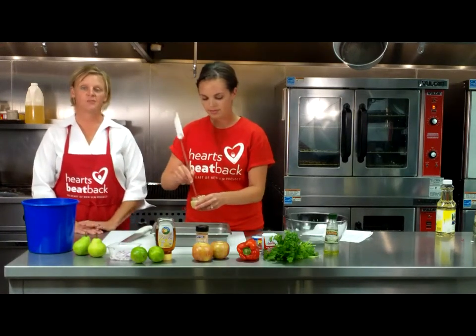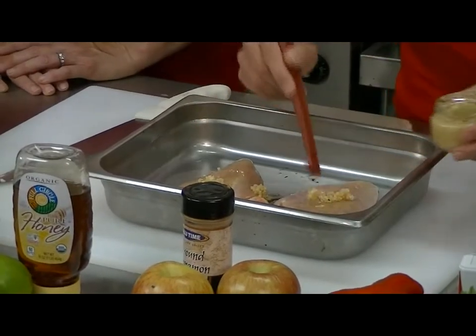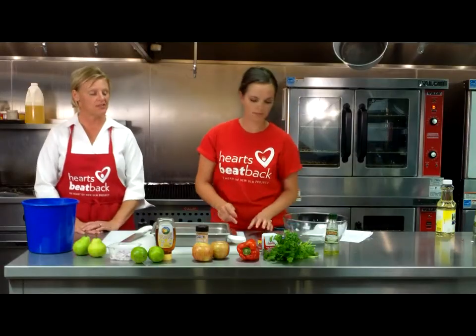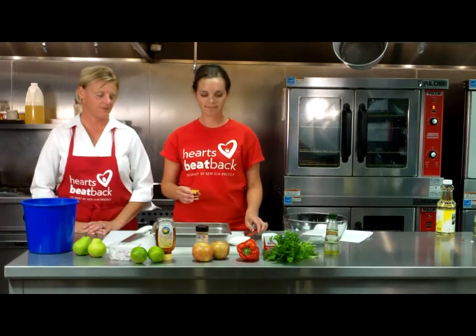Garlic is one of our good heart-healthy spices. It helps increase our antioxidants and really adds great flavor. If you like garlic, we encourage you to use it as often as possible — throw a little extra in there. We don't have to regulate the portion size on garlic at all. It really has no calories to speak of and has great flavor.